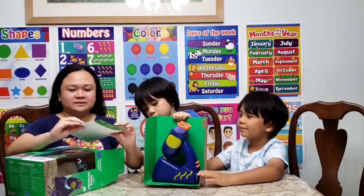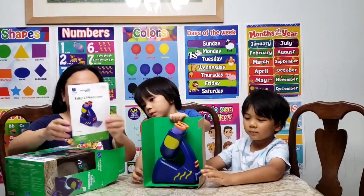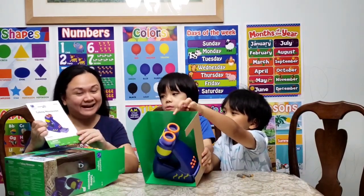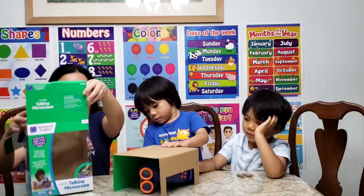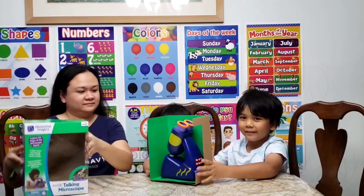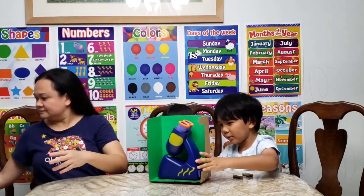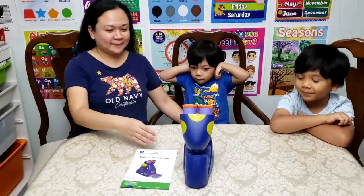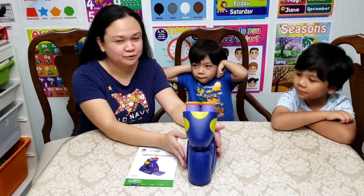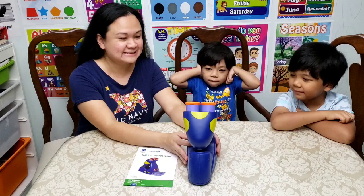So it comes with the instruction manual. I'm going to take the tape off. So it has the microscope and 20 slides with it. We already took it out of the box and I already put three triple-A batteries inside.